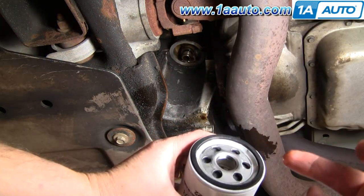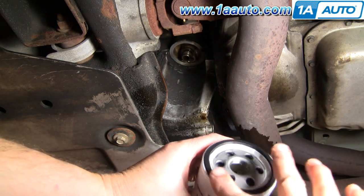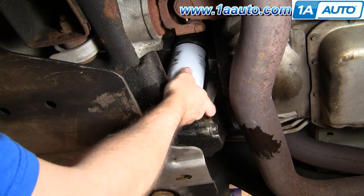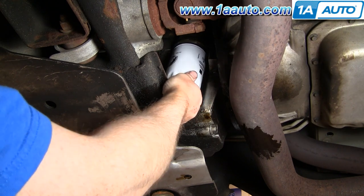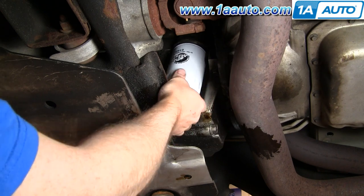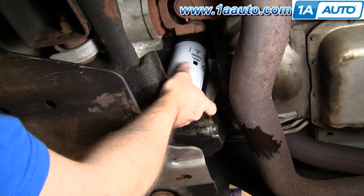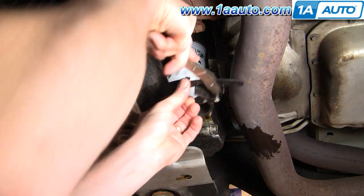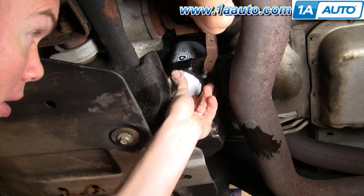Now you want to take some oil, put it on your finger, and coat the oil filter gasket with a layer of new oil. Once the filter's coated, you put it up in, get it onto the base, and just kind of lightly turn it. Once it catches, it should go on nice and easy and spin right on. Then go until it's tight with your hand, and then grab your oil filter wrench and tighten it another half to three-quarters of a turn.